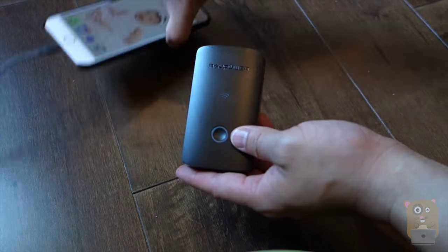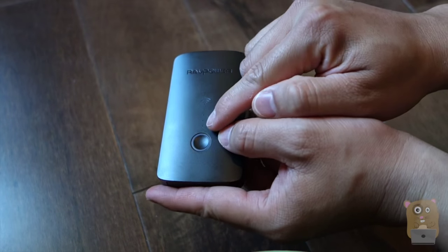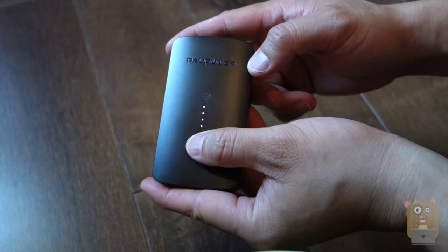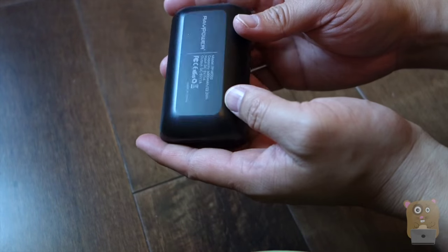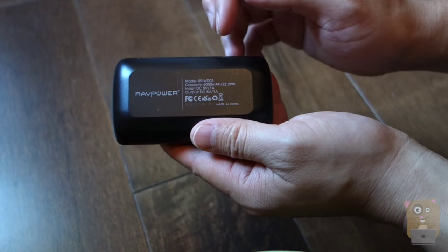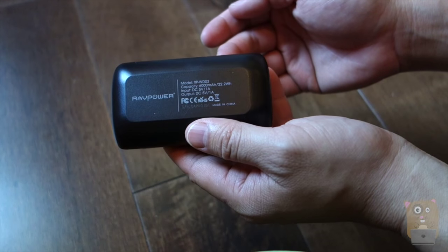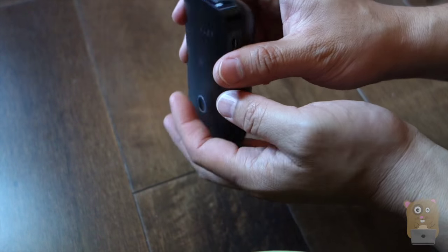Now, taking a closer look at the File Hub, we have the power button right here and four LEDs. If I just tap on the power button, the LED illuminates. If I press and hold on the power button, then the router will boot up. On the back over here, this is the model. Also the input is 5V1A, output 5V1A as well, and it has a built-in 6,000 mAh capacity battery.